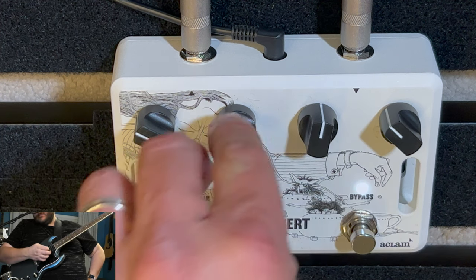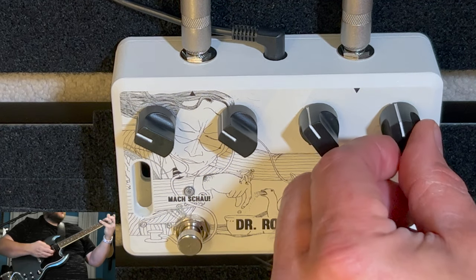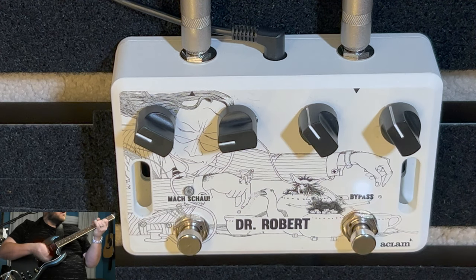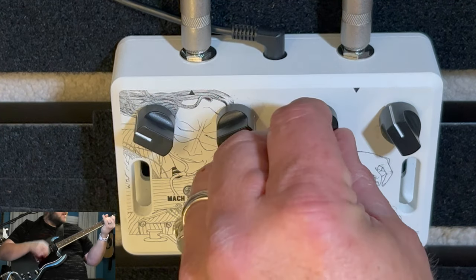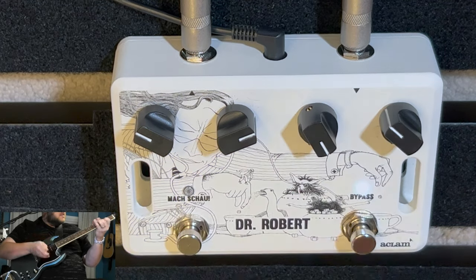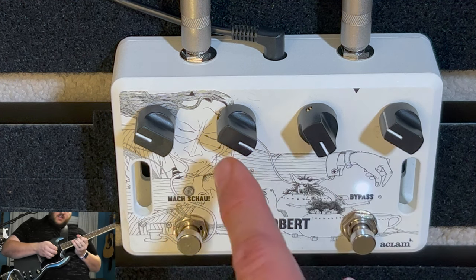Now I'm going to bring the mid back and do the same thing with the gain so you can hear more of the gain. The mid will be at 12 o'clock. Let's go back to that clean sound — here it is, disengaged. Immediately you hear that bass sound on the clean. It's almost like a fuzz at this point. Speaking of fuzz — that's full gain actually, and actually full mid.